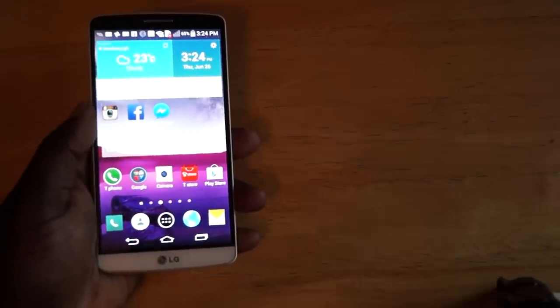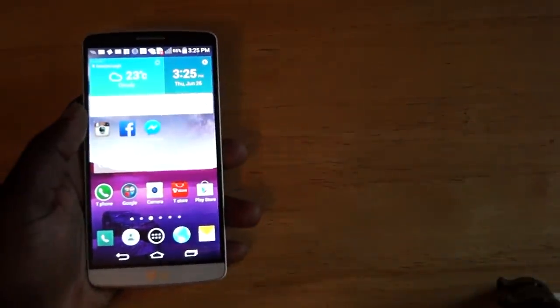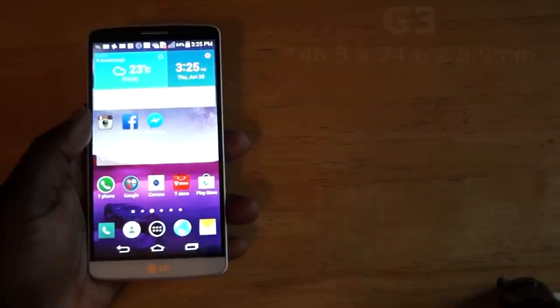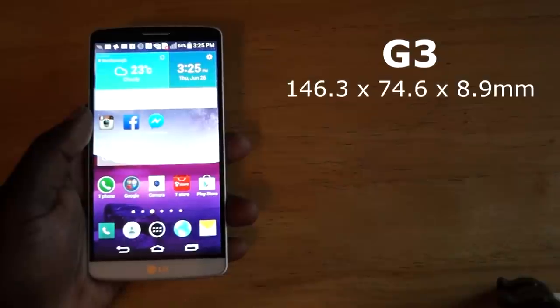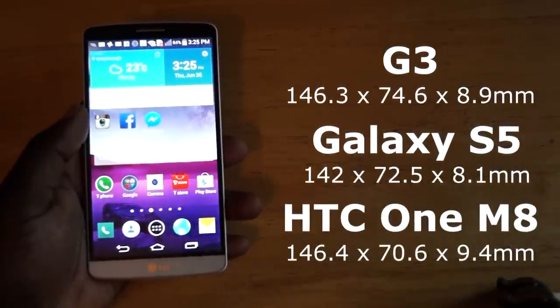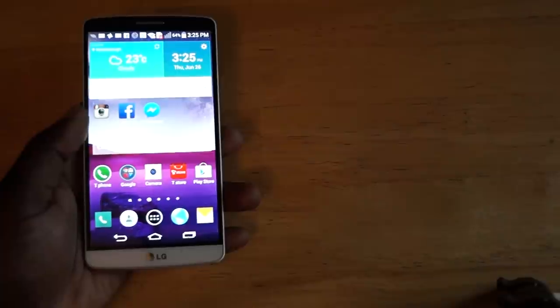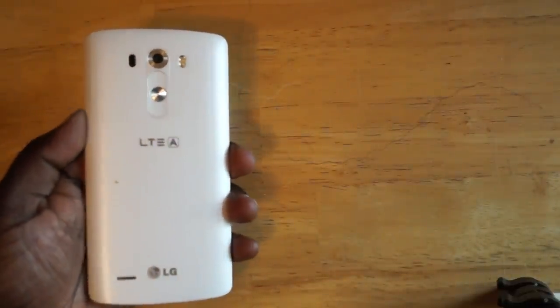Taking a look at the design of the LG G3, you're going to notice that this is a decent sized device. Thanks to design choices like the slight curved back, it does feel better in the hands than most. The curved back allows you to hold the device comfortably and makes it feel deceptively smaller. The phone measures in at 146.3 x 74.6mm and is 8.9mm thick, putting it on par with the HTC One M8. Despite being made mostly out of polycarbonate like the Galaxy S5, it feels a lot more solid. LG did a good job on the overall build quality.